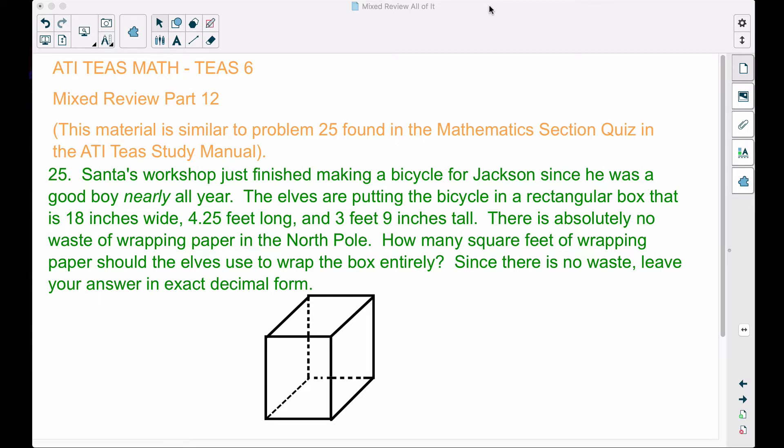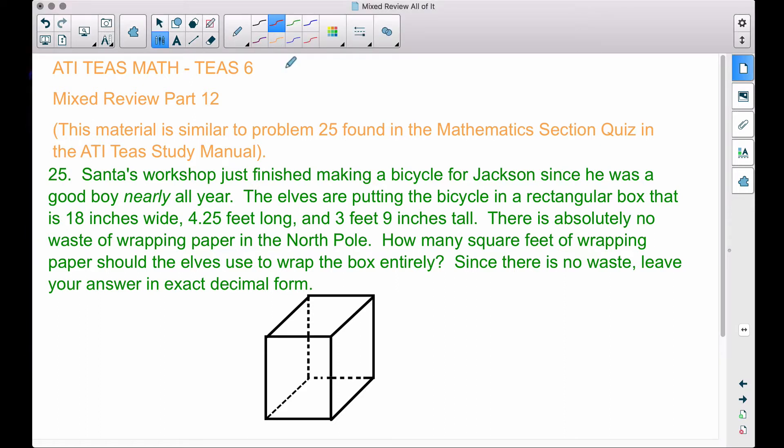Since there is no waste, leave your answer in exact decimal form. We have a length, a width, and a height for this box, and we're going to wrap this box completely. This is called surface area — you want to cover all six surfaces of this rectangular box. There are six surfaces because you have a front and a back, a top and a bottom, and a left side and a right side. The box is 3 feet 9 inches tall — that's the height. The length is 4.25 feet, and the width is 18 inches.